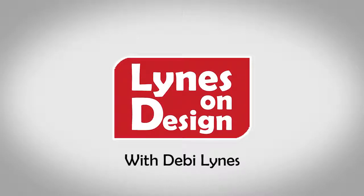I appreciate you joining us today, and I appreciate all of you joining us here on Lines on Design.